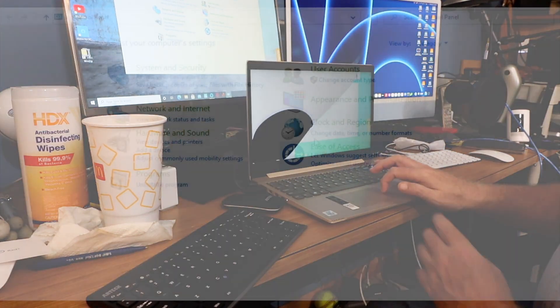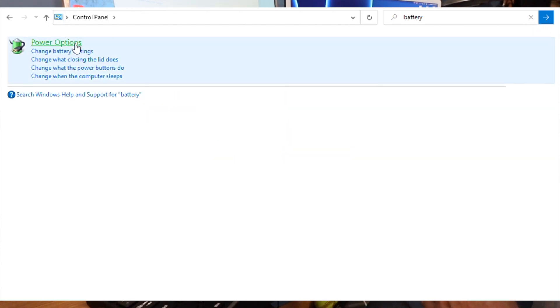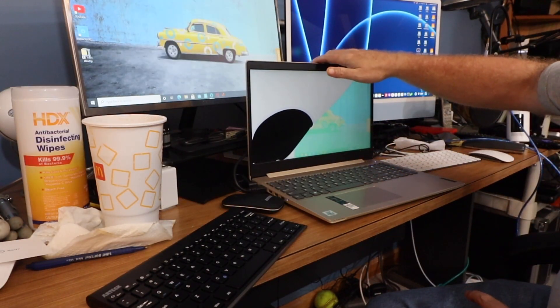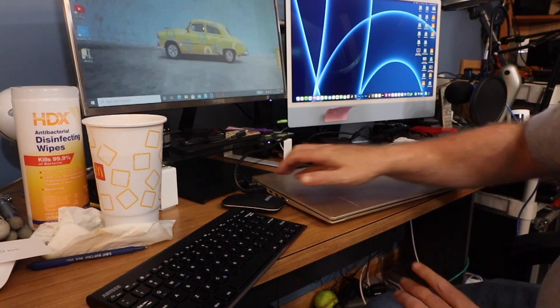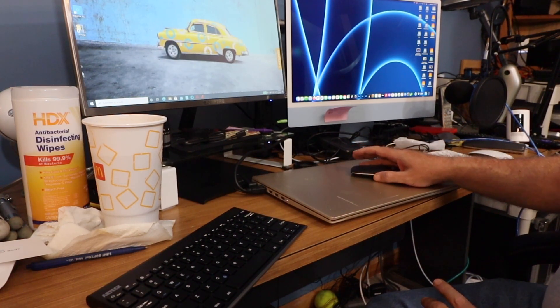We're going to go to Control Panel and type 'battery'. Change battery settings — change what closing the lid does. So when it's plugged in and I close the lid, I don't want it to do anything. We'll close that, let's see if that works. I'm going to close the screen — the laptop. There we go. So I can use this like a Windows desktop computer right now.